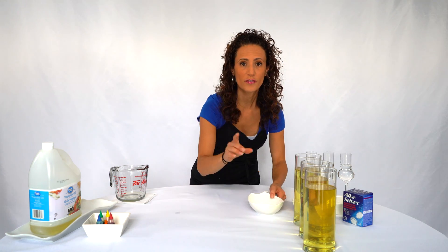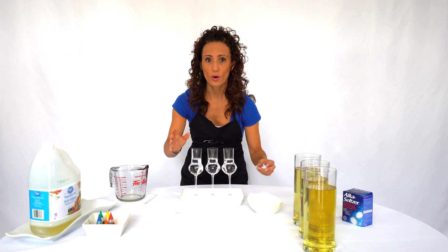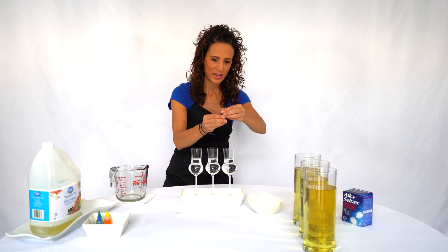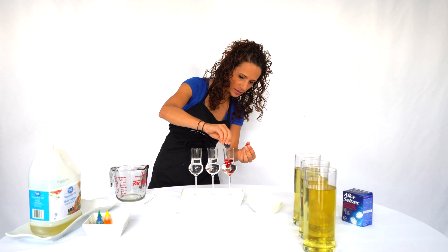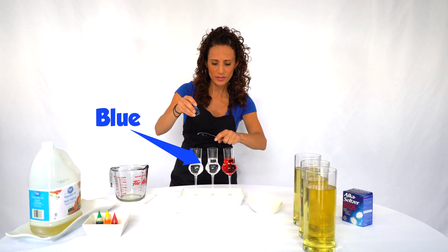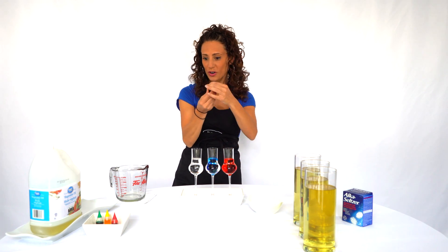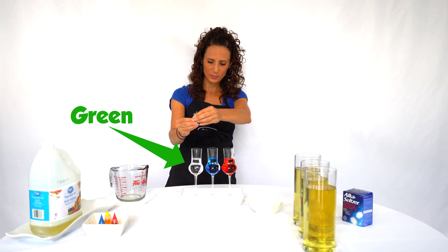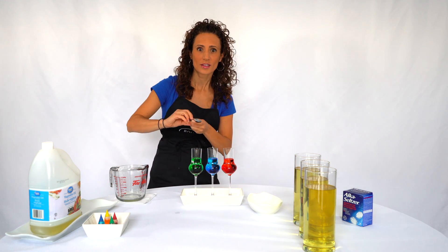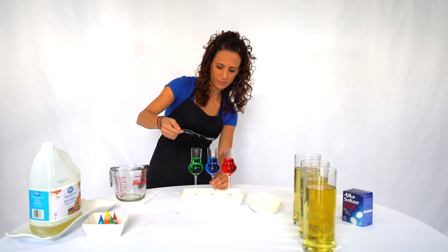We're gonna need the vinegar this time. I already poured our vinegar mixture in. Now we're gonna add the food coloring because we have to add a color to each of the bottles. Let's start with red — add some food coloring in here. Now we're gonna add blue to this one. And green is the last one. Okay, now let's stir them up. These colors look awesome!